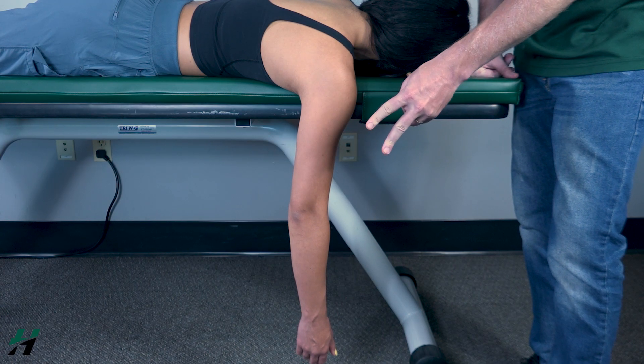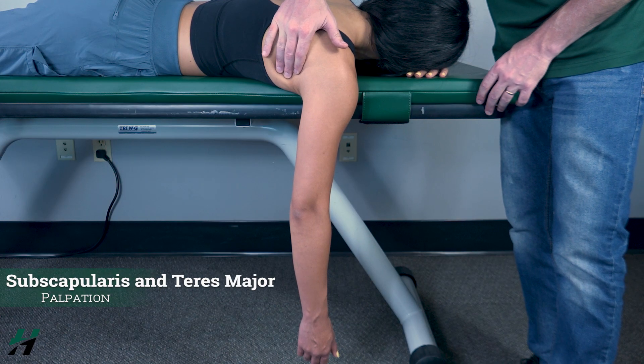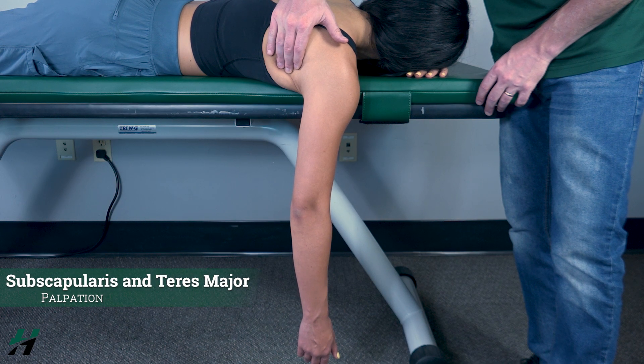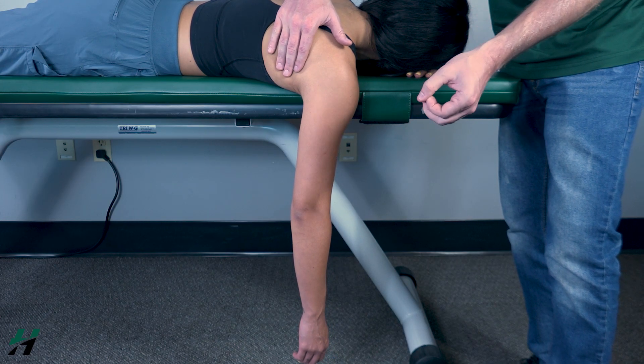Because she was able to do that, that is a grade two. If she could not, I would palpate right here for the subscapularis and the teres major. If I feel these muscles firing, that would be a grade one; if I do not feel them firing, that is a grade zero.